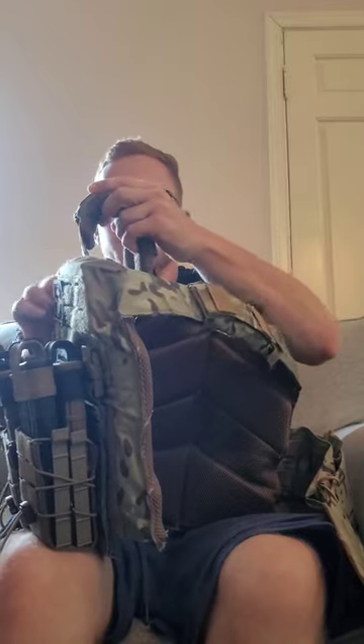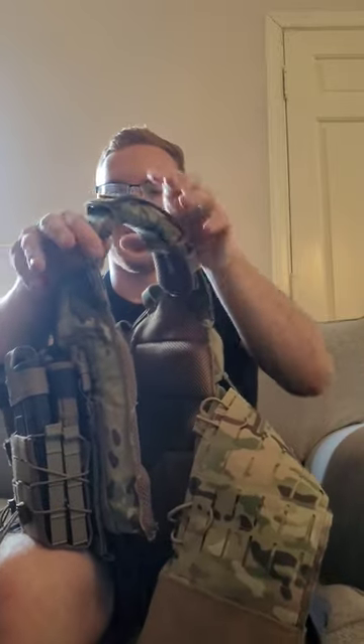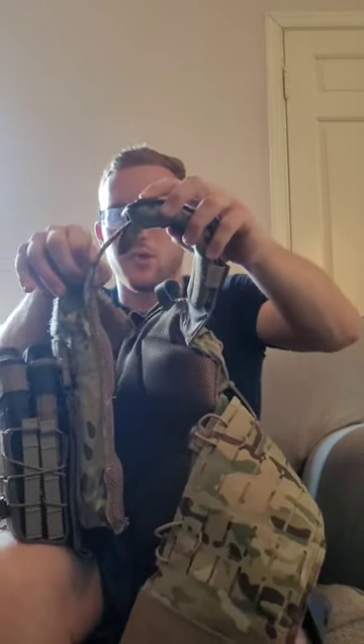But this right here is real thin, so you can put your stock right up against it — there's plenty of room. This little piece here is adjustable so you can move it back if you need to. It's real thin, it's good quality, so you don't have to worry about trying to get your stock up against it.